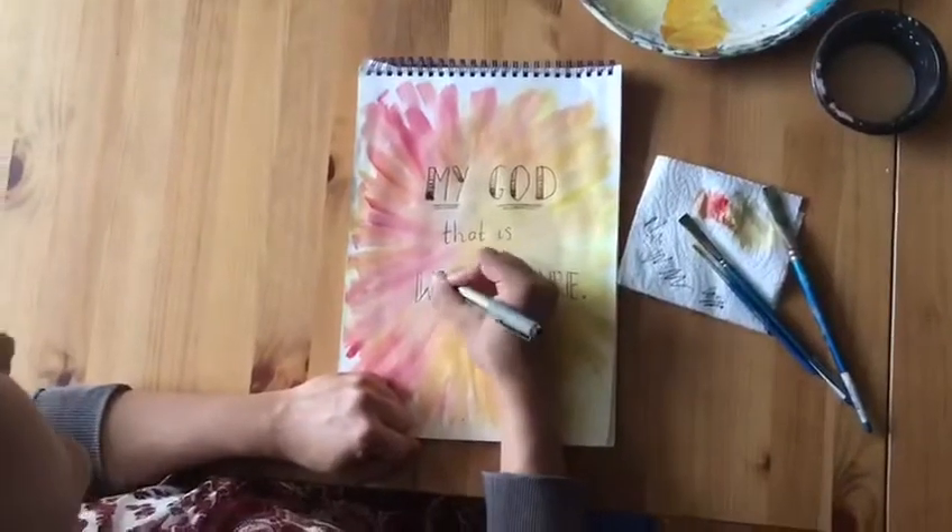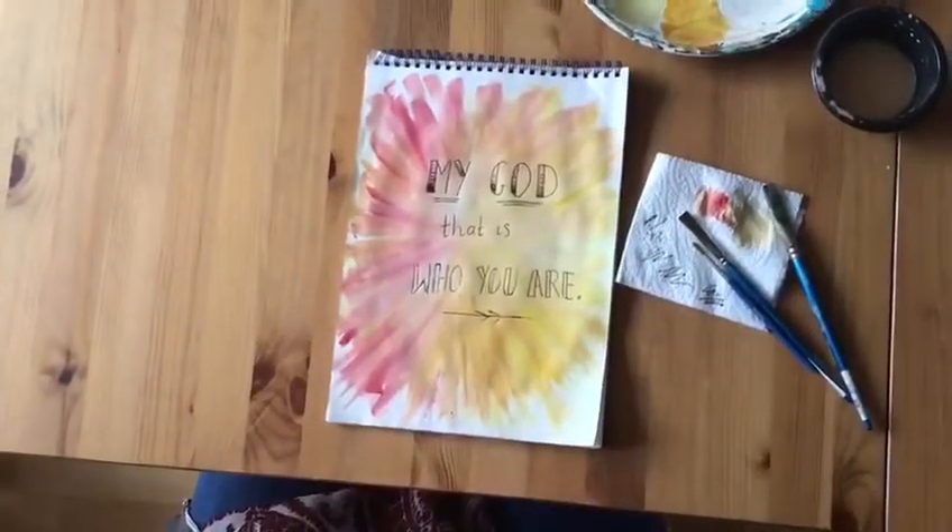I hope you enjoyed this craft and I look forward to seeing what you come up with. Bye!